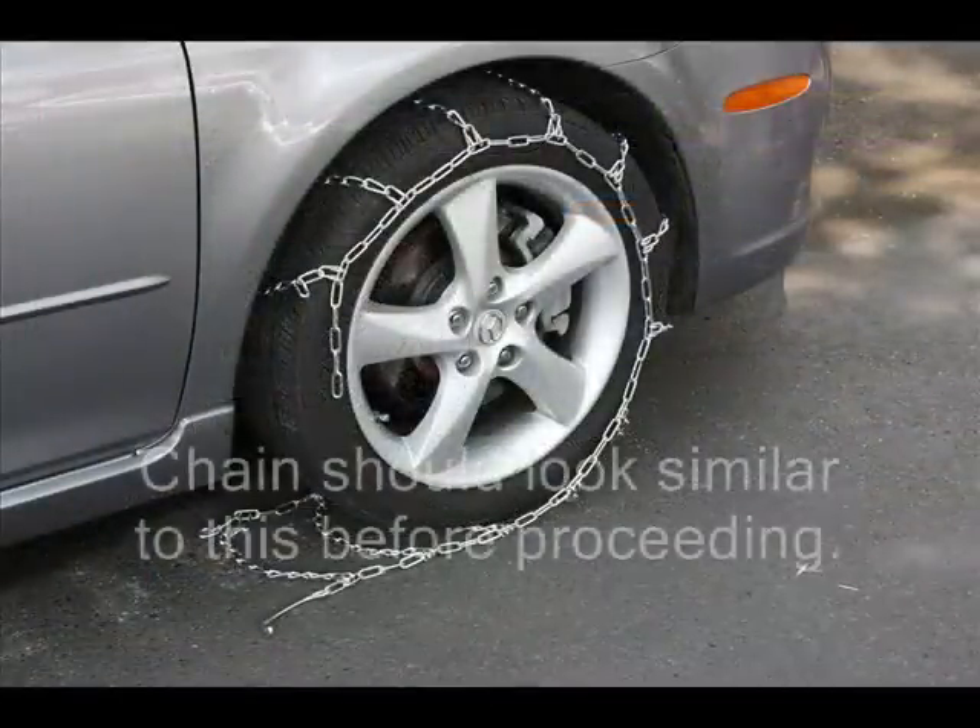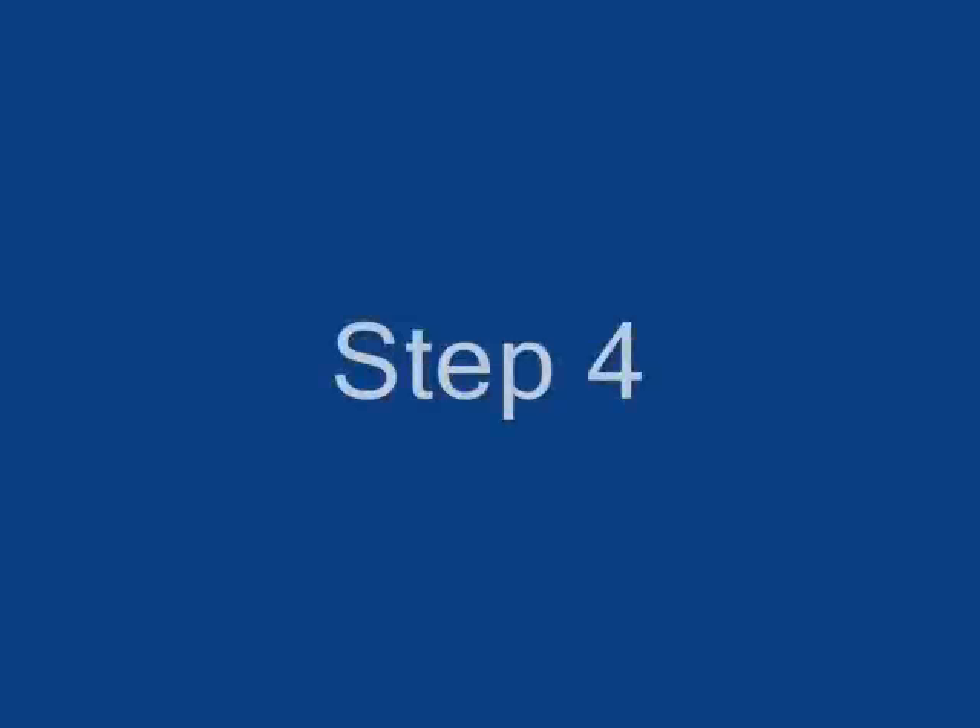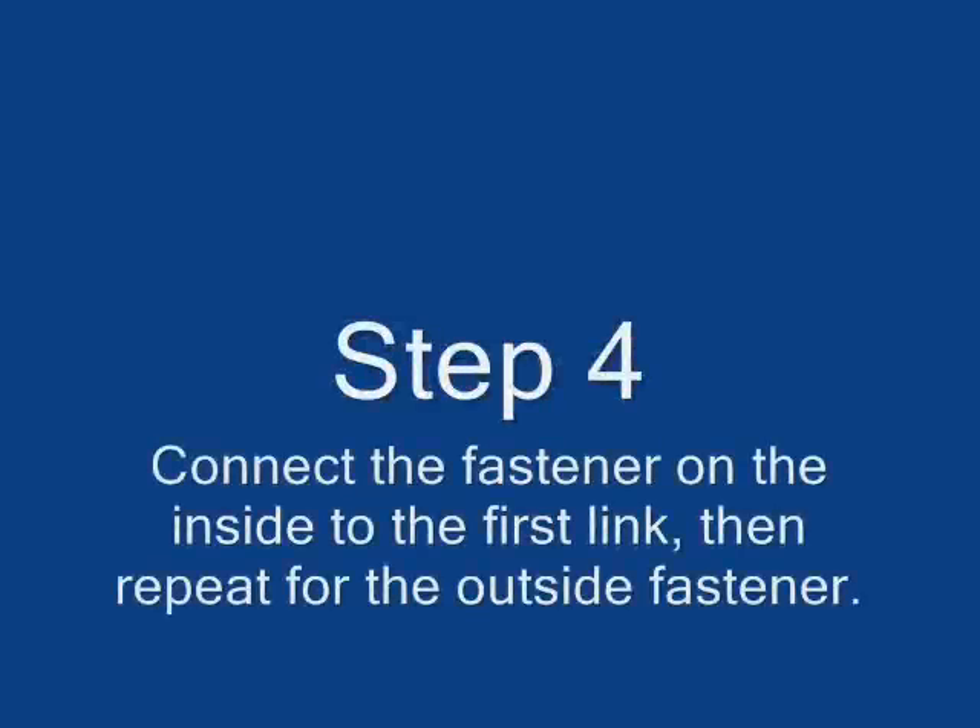Step 4. The chain should look somewhat like this before proceeding to the next step. Connect the fastener on the inside to the first link, then repeat for the outside fastener.